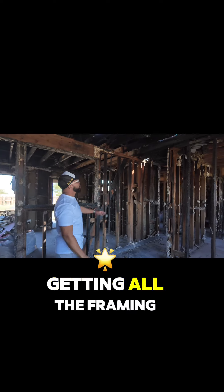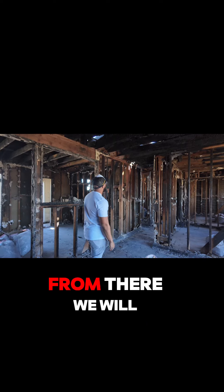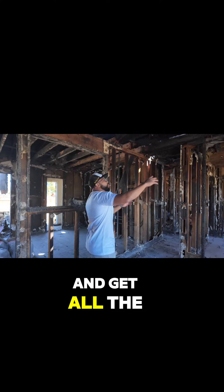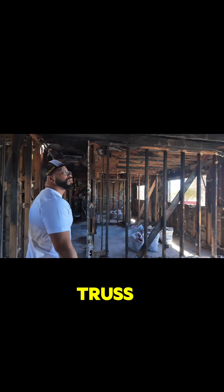We're getting the roof and getting all the framing taken down — that's all burnt. From there we'll start rebuilding. The first job is to get the shingles off and get all the wood off the roof, start taking the rafters down. Then we're going to start replacing them with some trusses.